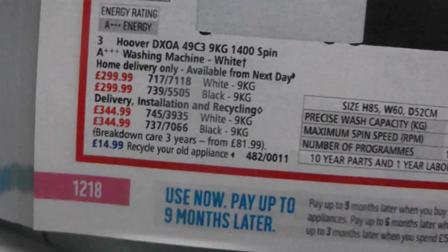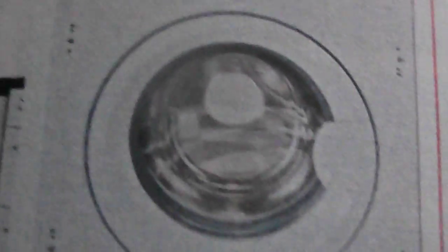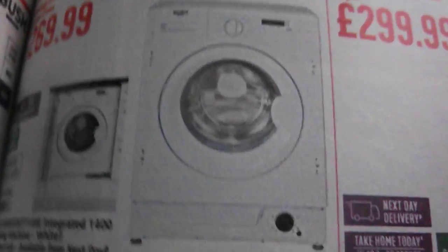You've got Hoover — well, Candy made Hoovers. Then we've got a Bush, and it's not a Vestal-made one, it's a Midia-made one. It has sort of a Hotpoint-style drum to it, which is nice to see.